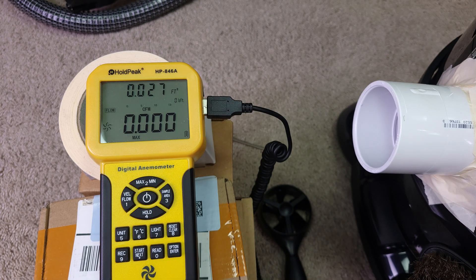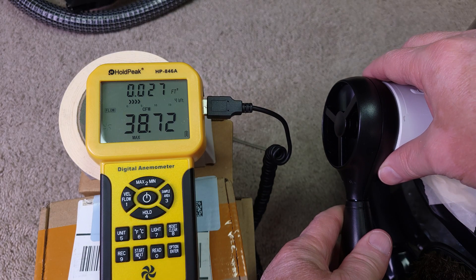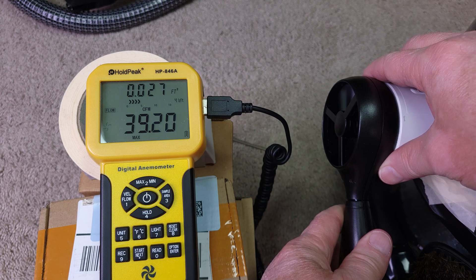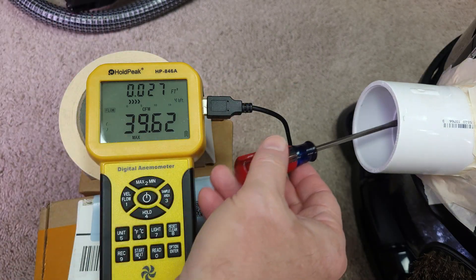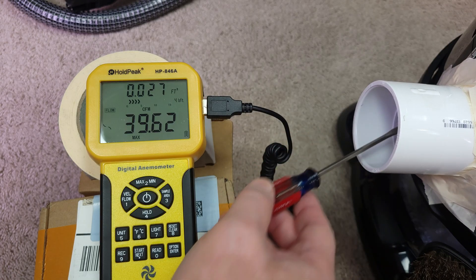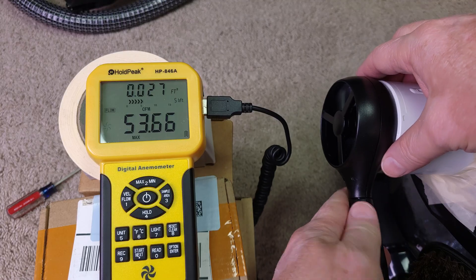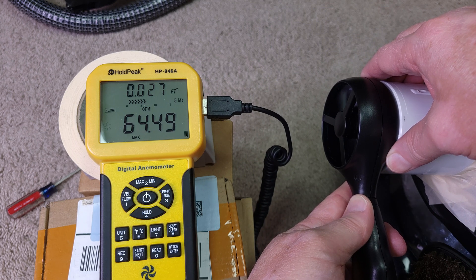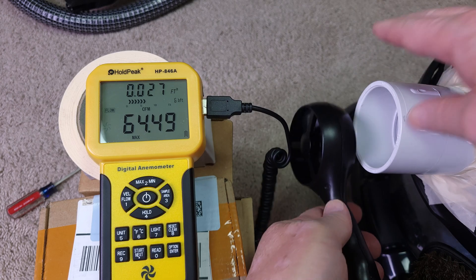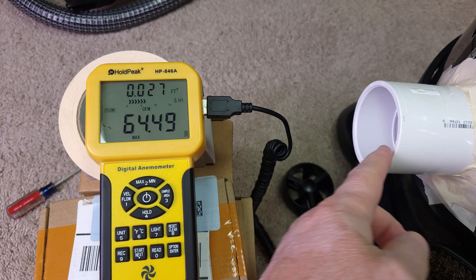Airflow on low speed: a little less than 40 CFM. And on high, a little less than 65 CFM. But remember, this machine only uses 750 watts — that is from just the canister, not the power nozzle.